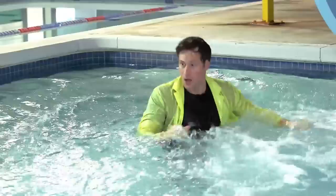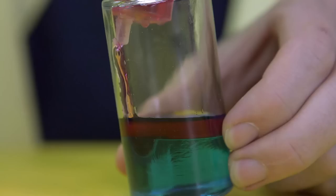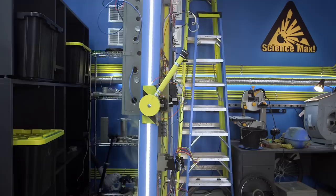This episode of Science Max is all about liquids. What makes something float or not float? My loonies! Liquid density and super absorbent gel. Who wants to do an experiment with diapers? Liquids. Today on Science Max, experiments at large.